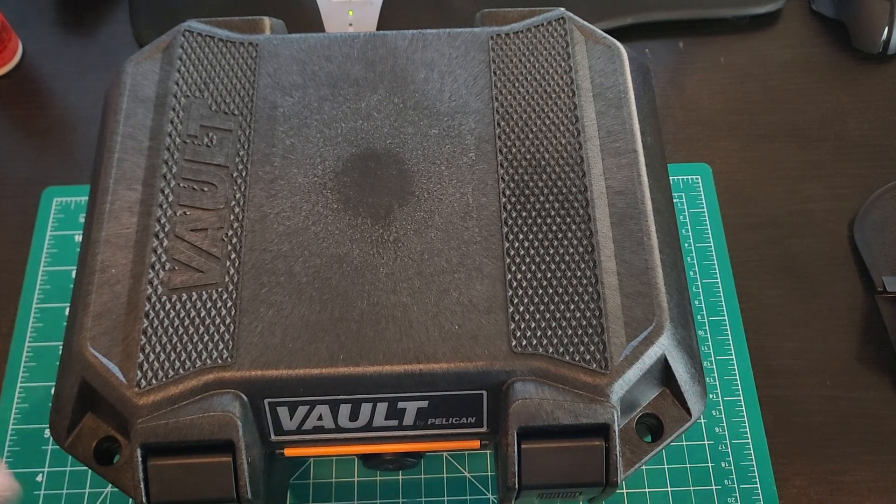It comes in a really nice vault by Pelican. This is TSA approved, so if you needed to transport it on a plane, you declare it at the checking counter and properly lock it — it's a really, really nice case. Which is already a step up from anything you normally get from Taurus, which is a cardboard box.